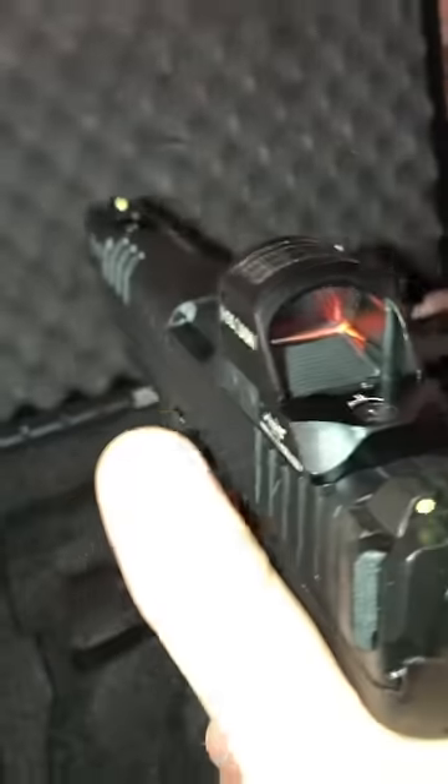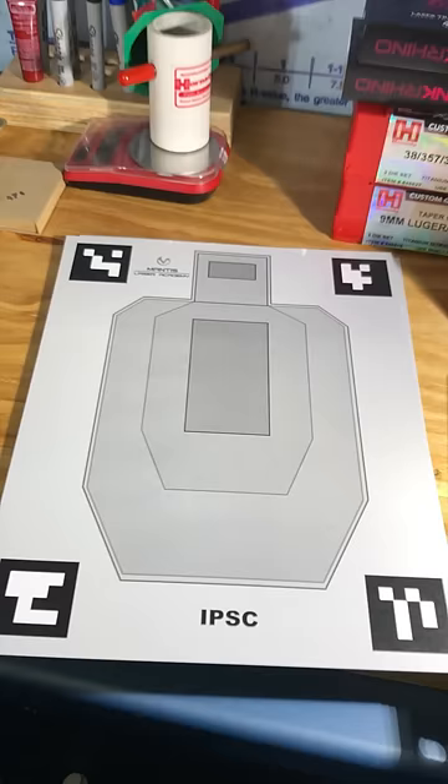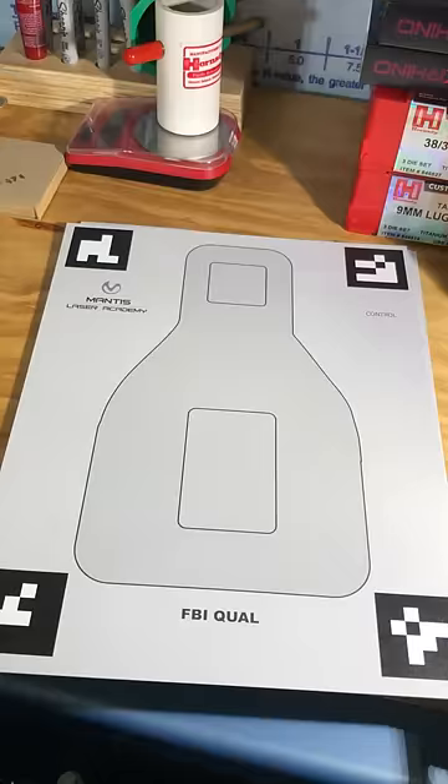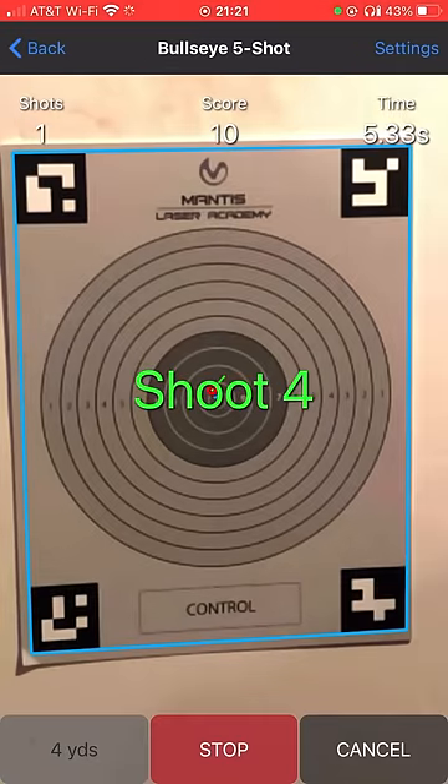The laser seems to be aligned exactly where my sights are and where an actual point of impact would be, but I've only tested it in my HK's so far. The kit includes a bunch of different targets which sync with the app for scoring, making it super useful to track shot times and notice if you're pulling shots in any particular direction, and also makes it easy to see what you need to work on.